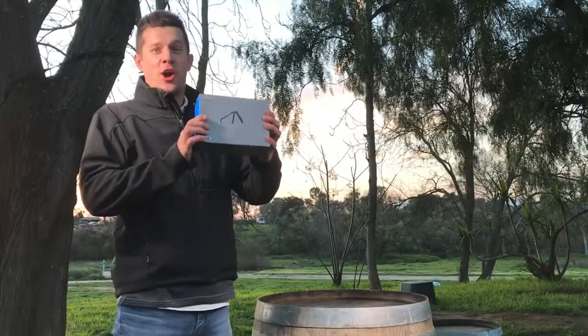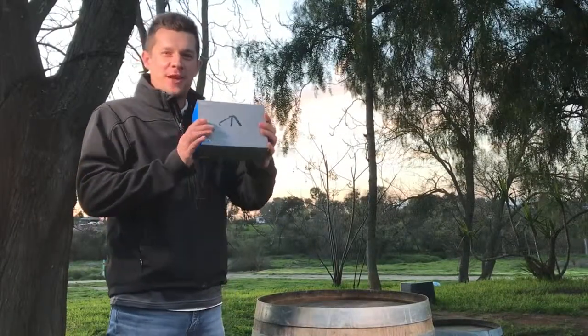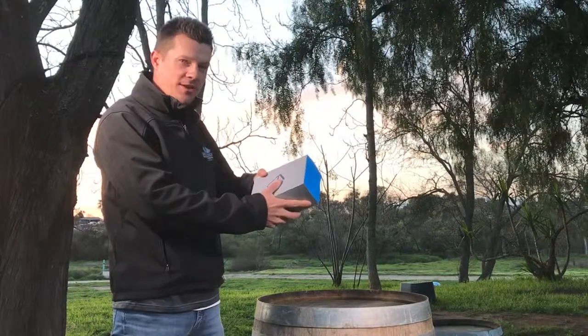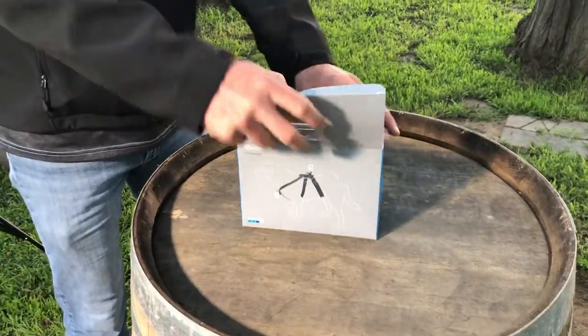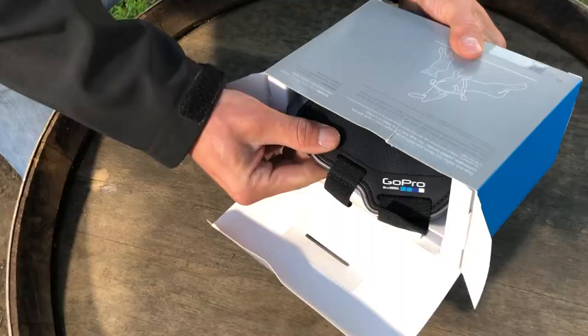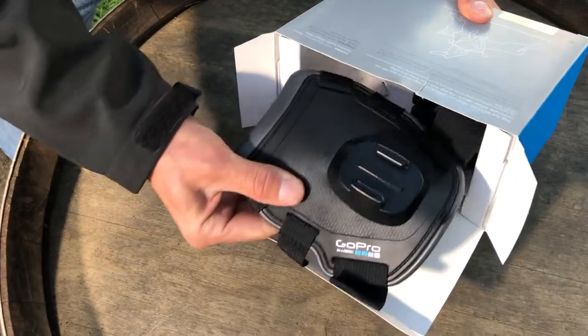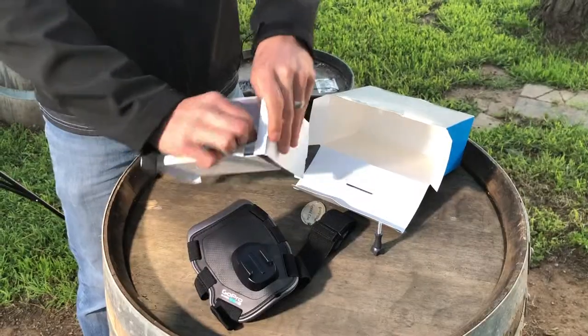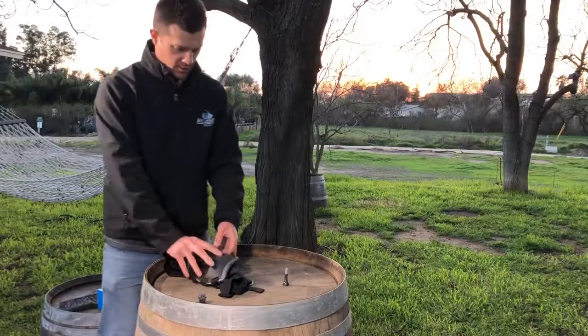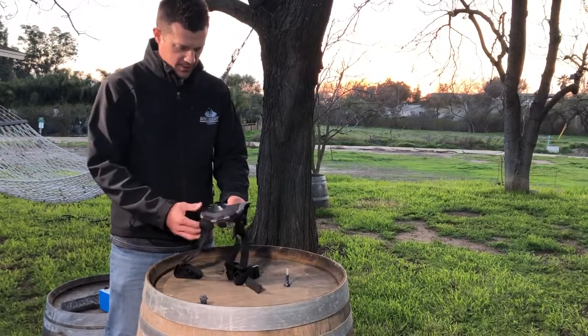Got the GoPro dog fetch harness — always wanted to try this out. Today we've got it and we're gonna open the box and put it on our dog right now. Check it out, it's the GoPro dog harness. Very simple, not too many parts.